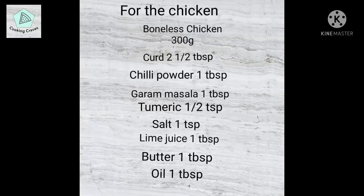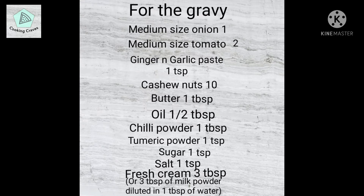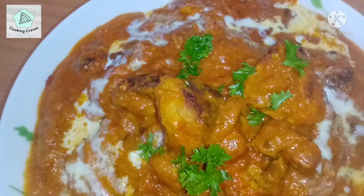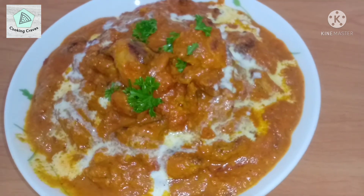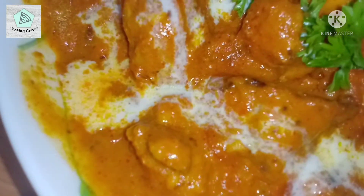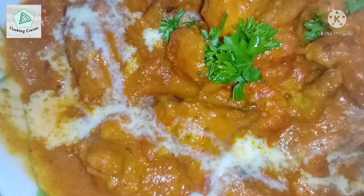Delicious butter chicken is ready now to be served with any type of roti, rice, or naan. Do check out the garlic butter naan recipe by Cooking Craves — it would be an amazing combination. Please like the video if you enjoyed it, subscribe to Cooking Craves, and do check out our other recipes.